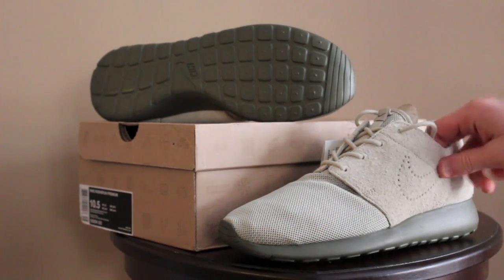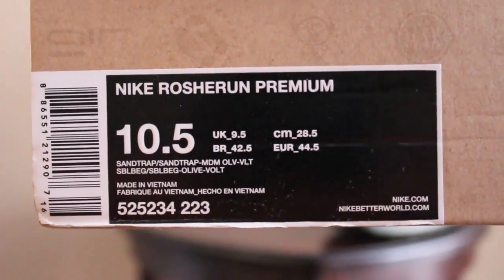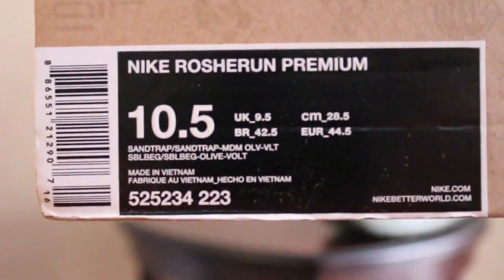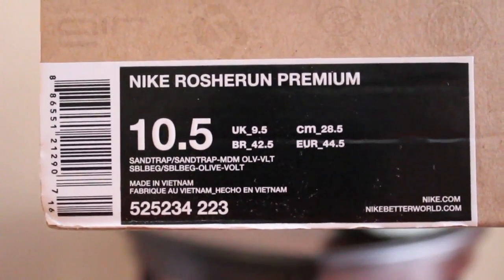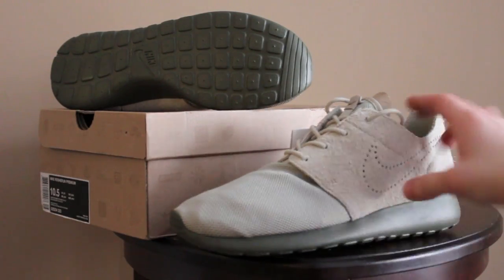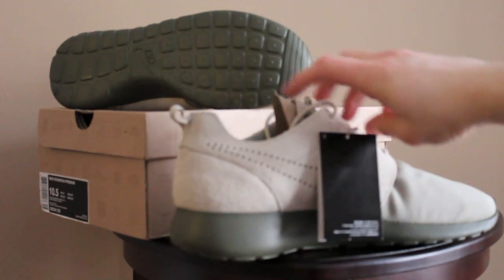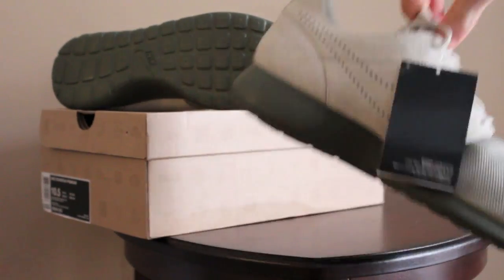This first colorway is known as the olive colorway. The official colorway is sand trap, medium olive, and volt. It features a really long-haired suede on most of the upper, which wraps around to the back and to the other side again in this sand trap color. Let me try to give you guys a closer look at that suede.